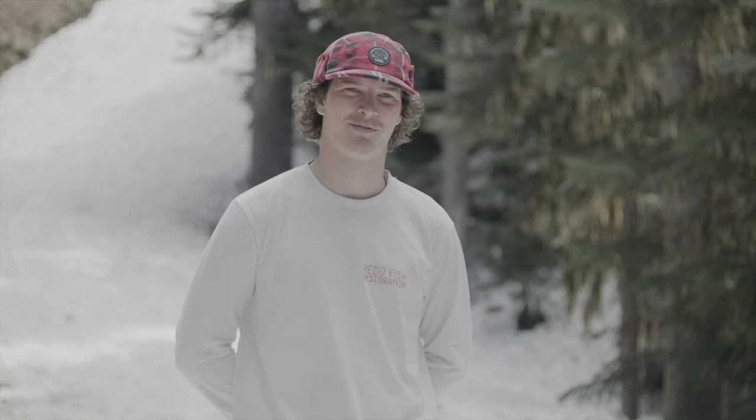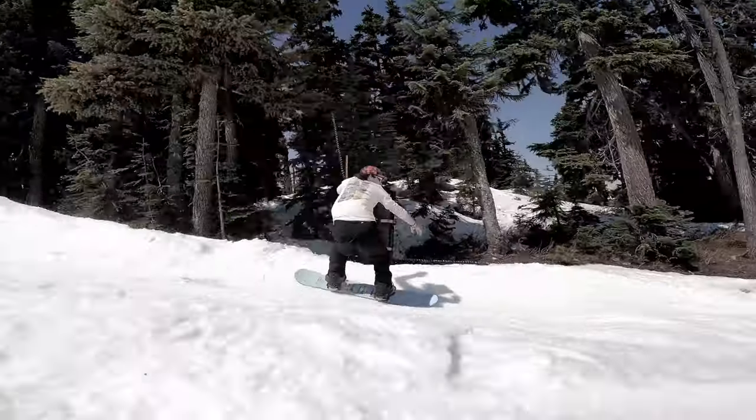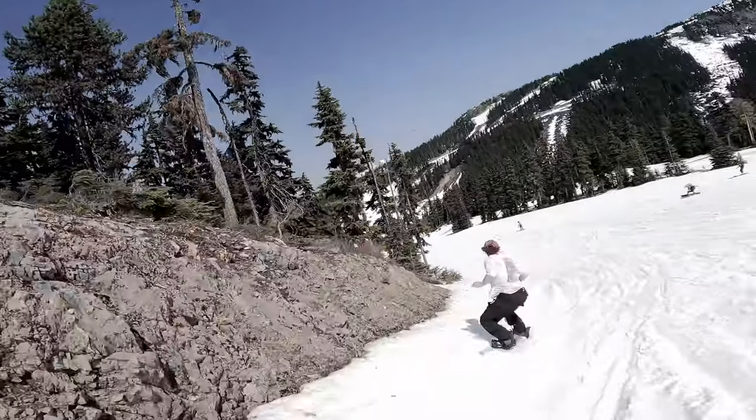Hey guys, I'm Simon. I'm a coach for Whistler Valley Snowboard Club. I've been snowboarding about 11 years. I love to ride all over the mountain — mostly ride park, but I love to go free riding, find some powder, dip into the trees, and just explore all over. When I first picked up this board, I was super stoked.